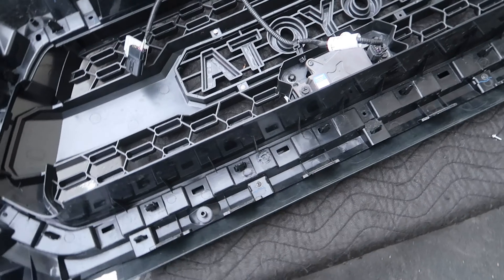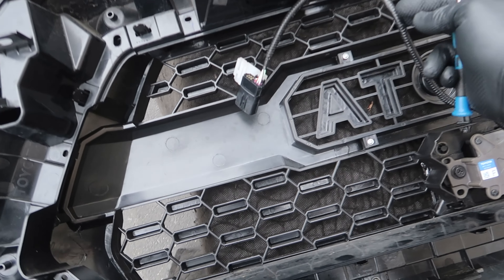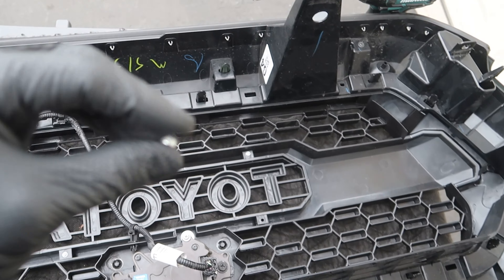I'm about done. I already clipped it back in, put the sensor on, plugged that back in. Right now I'm bolting up the Toyota logo and then I'm done. Then we'll slap this on.